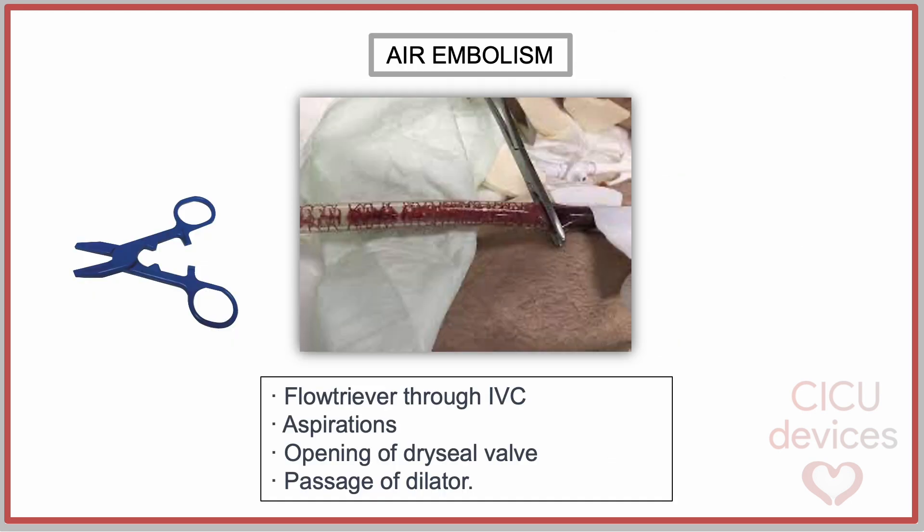Air Embolism: The advice to prevent this event is to clamp or decrease ECMO flow to 1L per minute during the following steps: Flowtriva passage through the inferior vena cava, successive aspirations through the catheter, and opening of the dry seal valve and passage of the dilator.